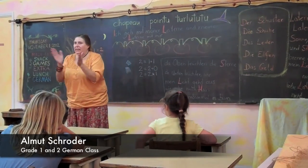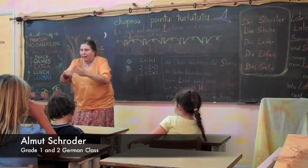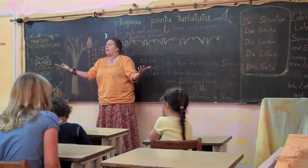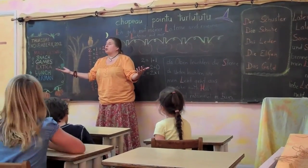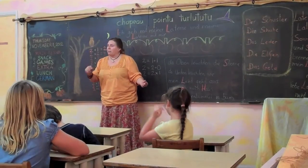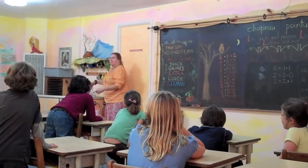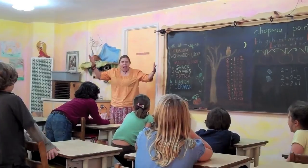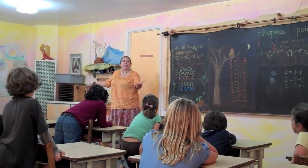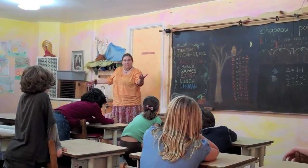1, 2, 3, 4, 5, 6, 7. Wo bist du so lang geblieben? Bei dem Schuster, tic, tic, tic, der hat mir nicht... Wasser! Das kalte Wasser. Das kalte Wasser.